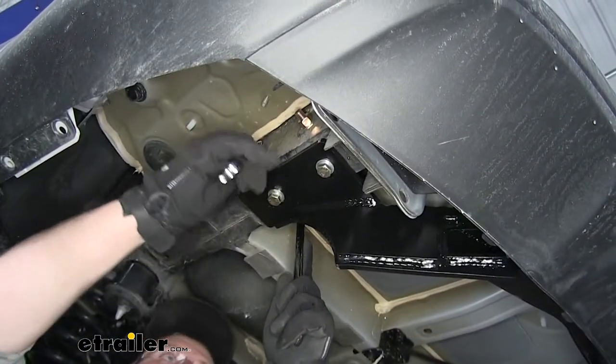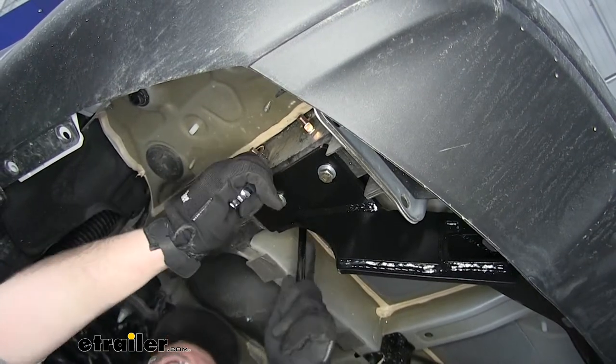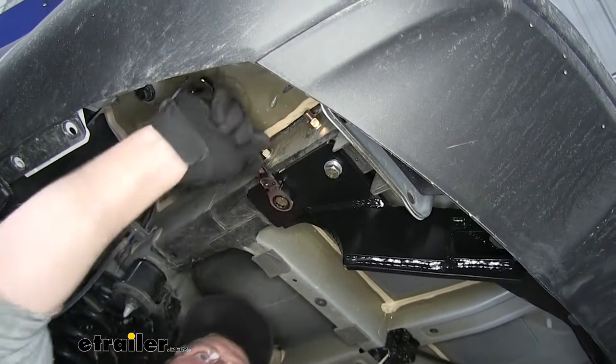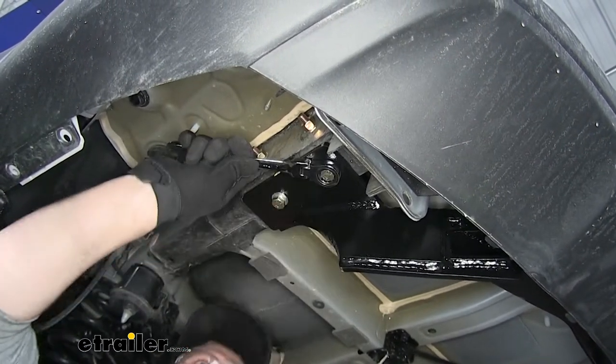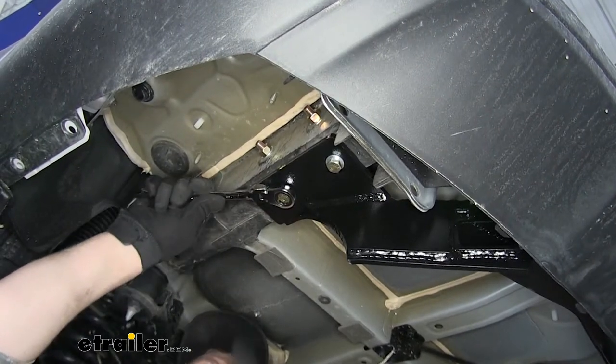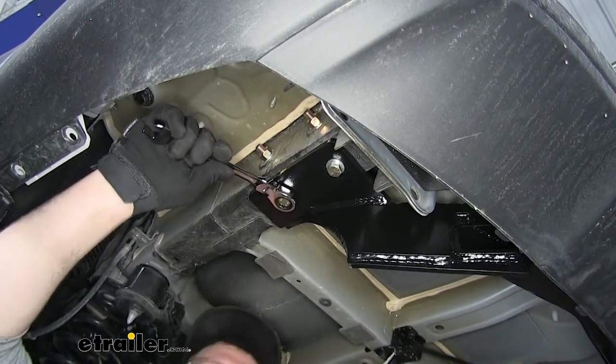With all the hardware in place and hand tight, we can go ahead and snug everything down. Once everything is snug, we can then get a torque wrench and torque everything down to the specification that you can find in your instructions.